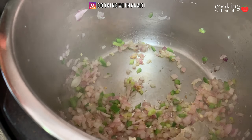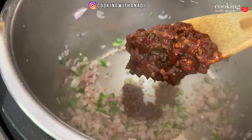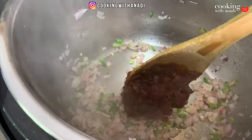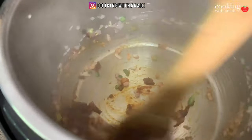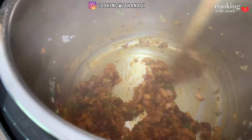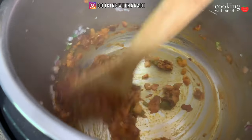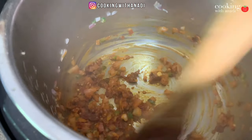The jalapeños have gotten a bit spicier and the onions smell sweeter. Now I'm adding in a nice half cup of chipotle peppers and adobo sauce. We'll give that a light sauté just to roast it slightly and awaken those flavors.